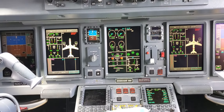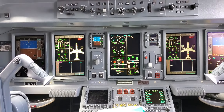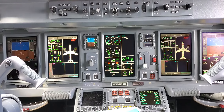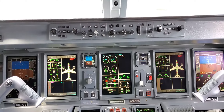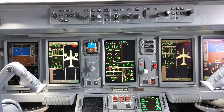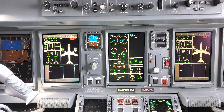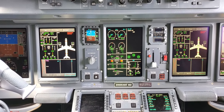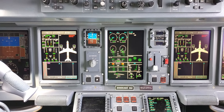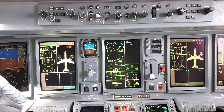Hello all, and welcome back to another video. We're on an Embraer E190, and I wanted to show you guys how to do an engine and APU fire test. This also tests the cargo smoke — so it tests the left-hand engine, right-hand engine, APU, and cargo: engine number one, engine number two, APU, and then cargo.